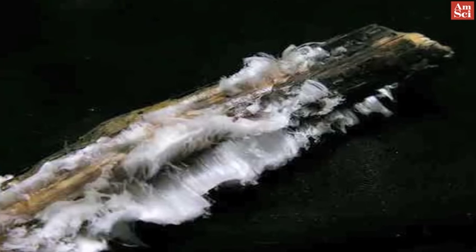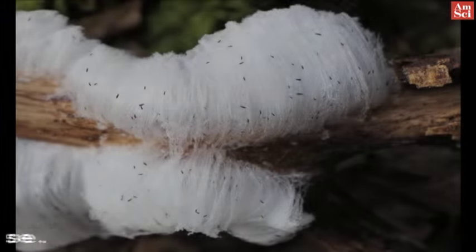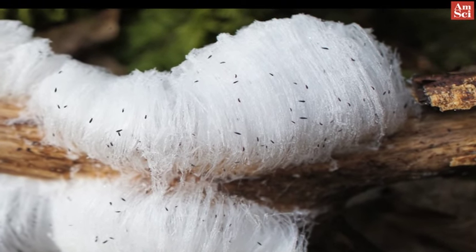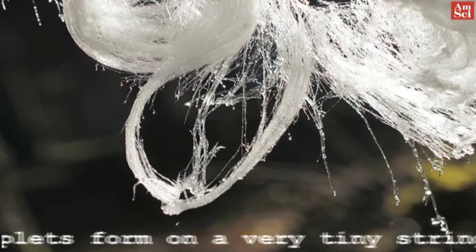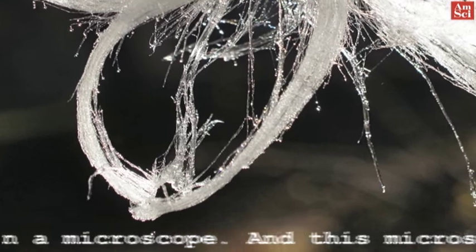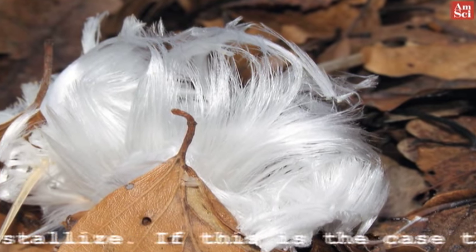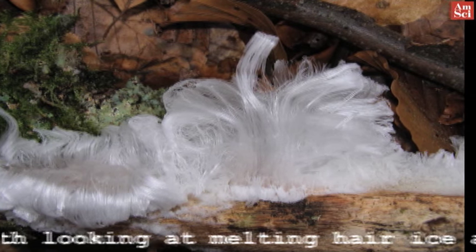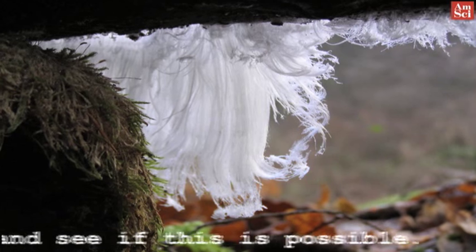Dr. Matzler explained that it's still an open question of what substance from the fungus is preventing recrystallization. It could be that the fungus is simply the intermediary, decomposing the lignin in the wood into the key substance that mixes with the freezing water. When hair ice melts, it appears that some droplets form on a very tiny string, and because that lasts only for a short moment, it was not possible to see it in the microscope. This microstring could be the material on which the ice particles stick in order not to recrystallize. If this is the case, then it would be worth looking at melting hair ice and trying to develop a method to separate the remaining water from this string to see if this is possible.